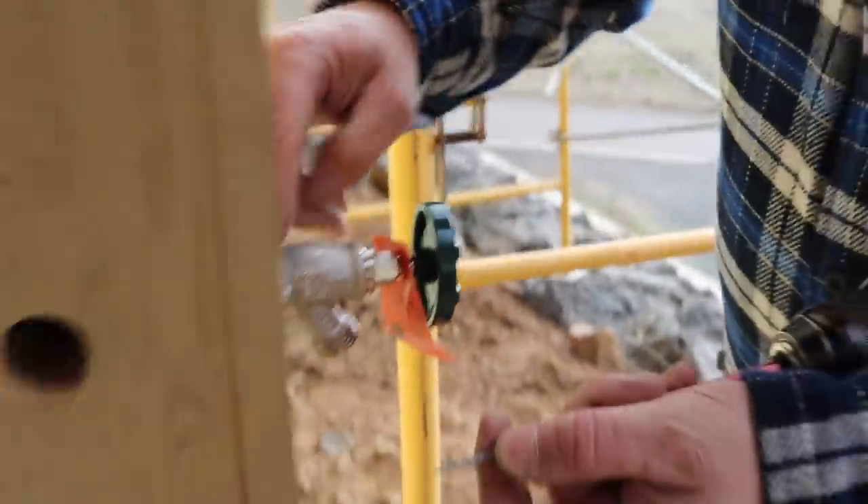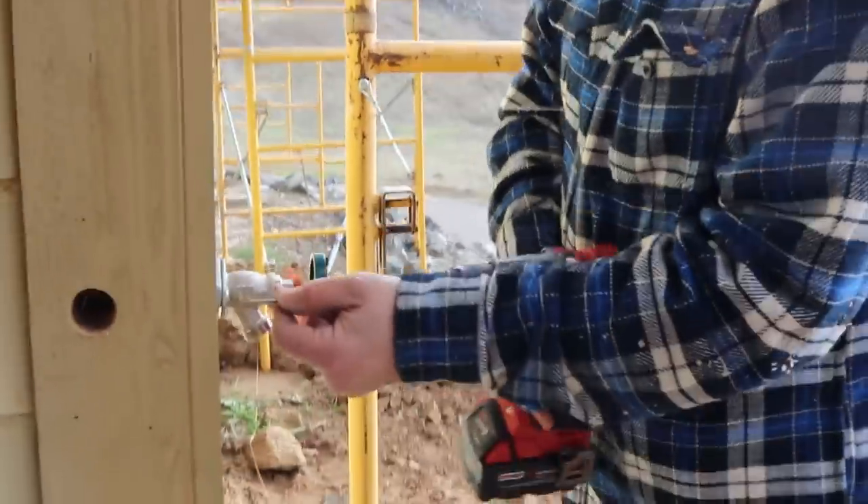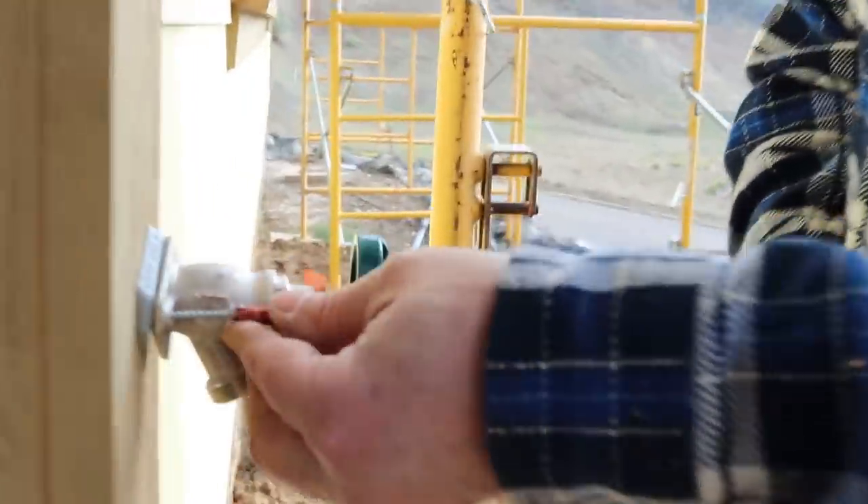This little washer here is tapered to give you the grade that it's supposed to have. Use a galvanized one.